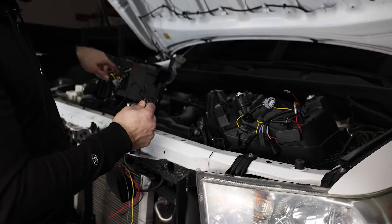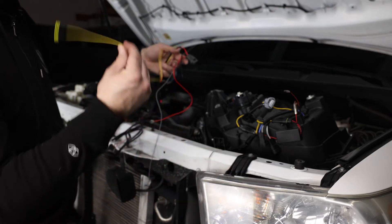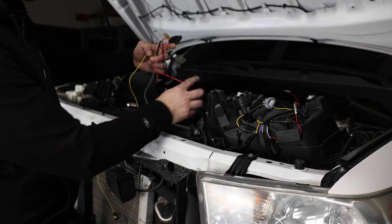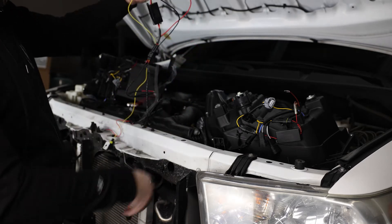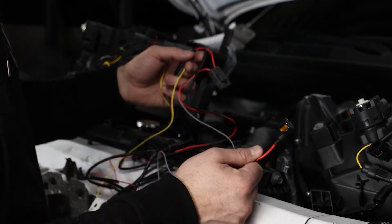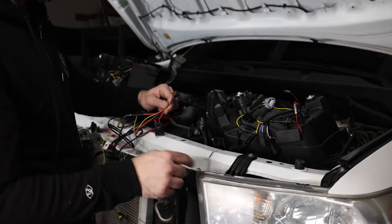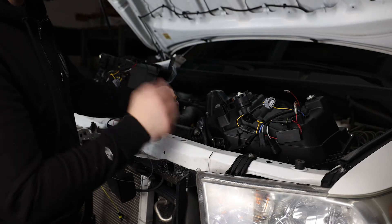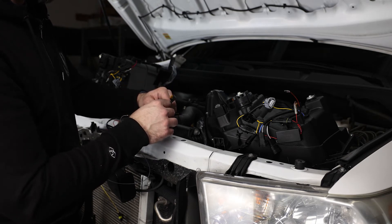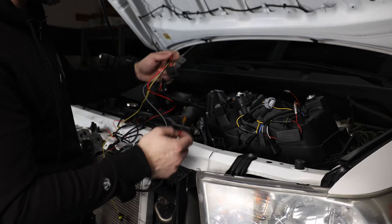Long end on the passenger side, short end on the driver's side. On your harness itself, it says not to use the yellow wire, so we're not going to — just put that guy out of the way. On your add-a-fuse, we are going to be adding this into the ignition spot. The reason for that is when the truck is on and the lights are off, the DRLs are going to be at full power. As soon as you turn the lights on, the DRLs will go to reduced power and the lights will essentially overpower. So that's why this goes into the ignition spot.